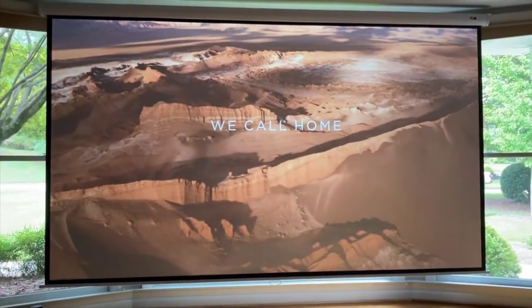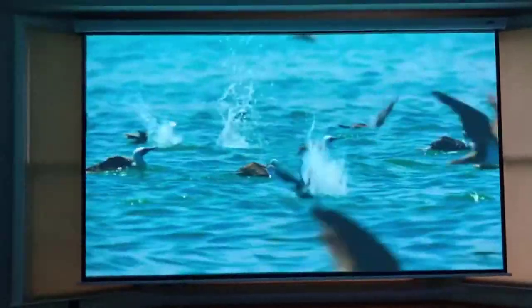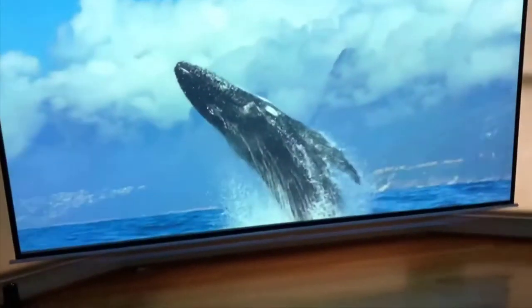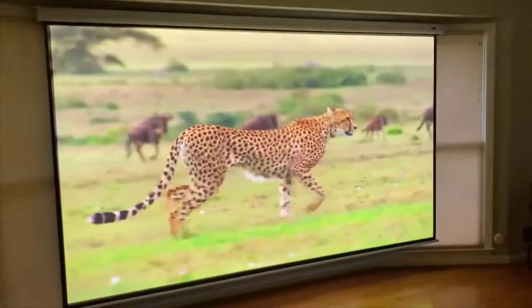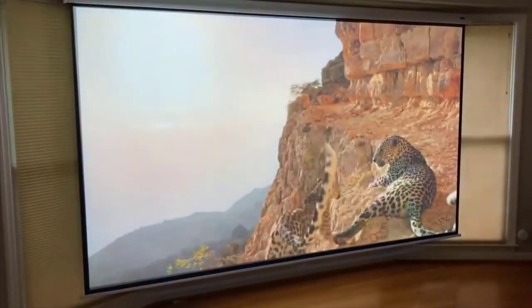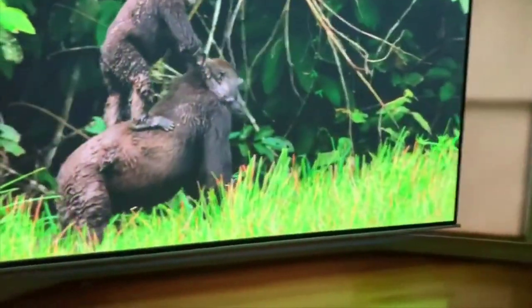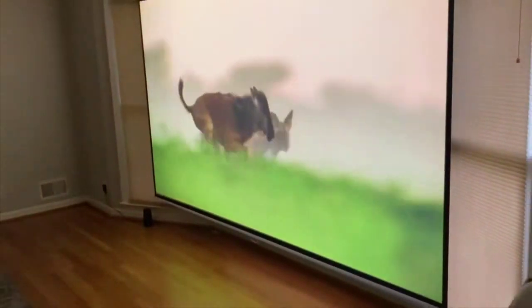Now it is 1080p — it's not 4K. They do make a 4K version, it's quite a bit more money, but the picture is still amazingly good. There's also not a ton of 4K content out there anyway and you're going to pay probably four times the price to get a 4K projector. Another thing is this thing runs really quiet. There's a fan inside to cool the light, but you can't even hear it running. My old Sony you could hear it turn on, but on this one it's whisper quiet.